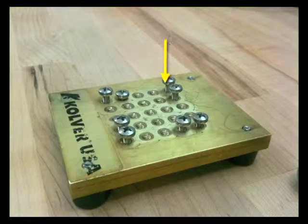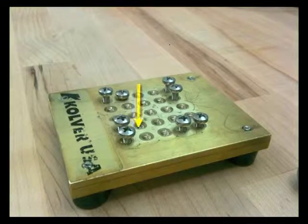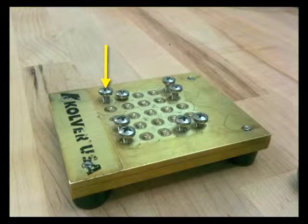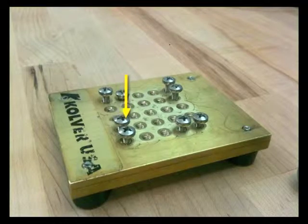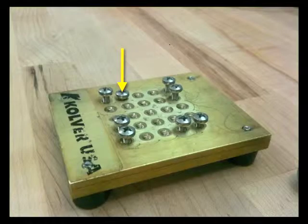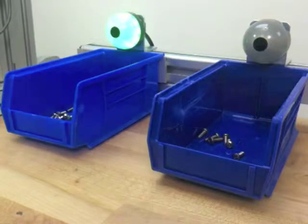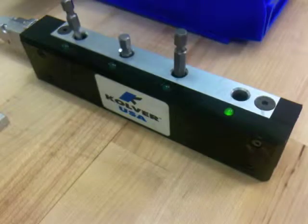For this example, we will create a program to fasten 8 screws in a star pattern. For additional layers of process control, Piktolite sensor bins and also a bit selector bit block can be used.